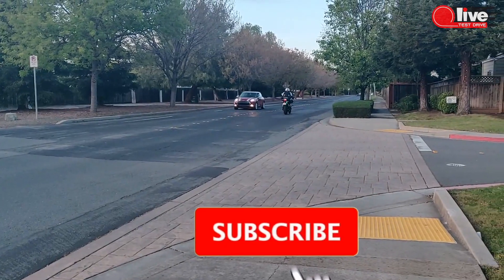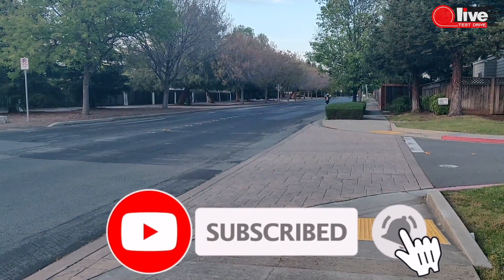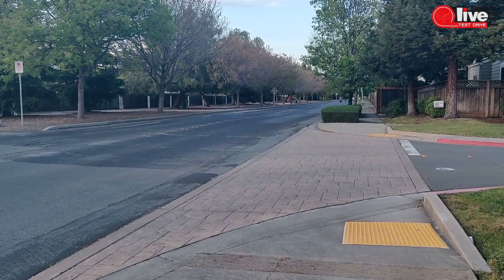What do you think about the MGP slip-on exhaust? Don't forget to subscribe, hit the like button, and we'll see you next week.